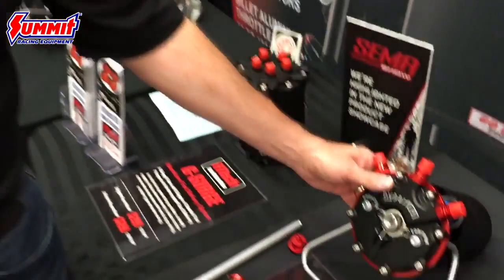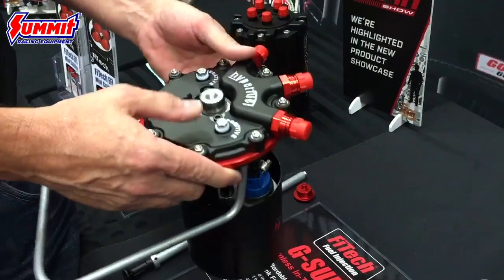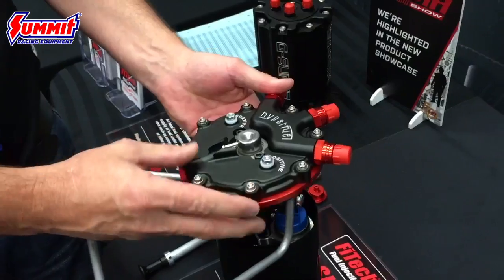Hey, this is Kenneth Phytek with Summit Racing. I'm going to show you a few products we have since 2016. I'd like to start with the G-Sump from Phytek — we've got a new in-tank design pump. This could be run as a returnless or return style in-tank solution.